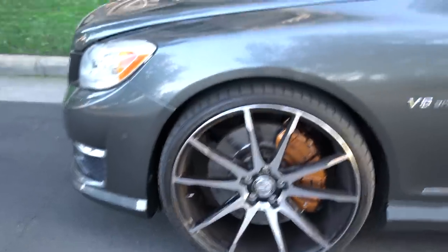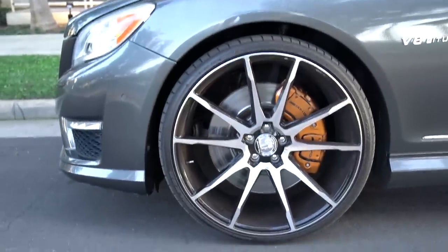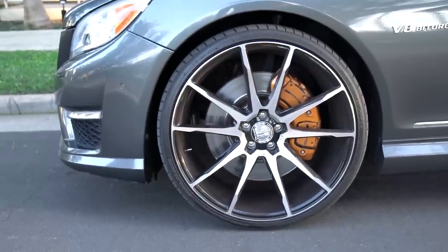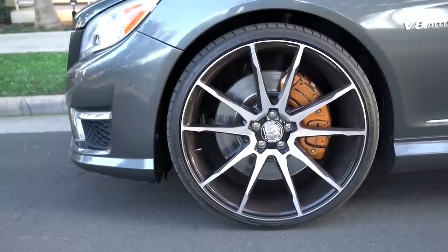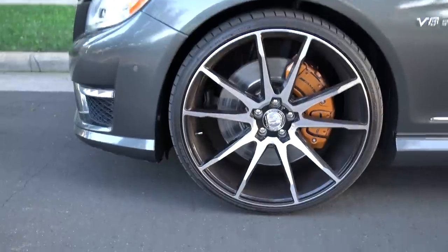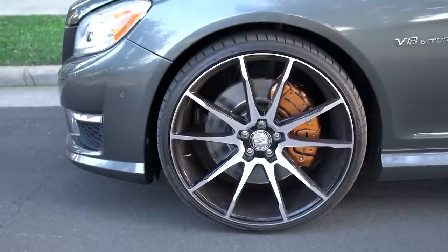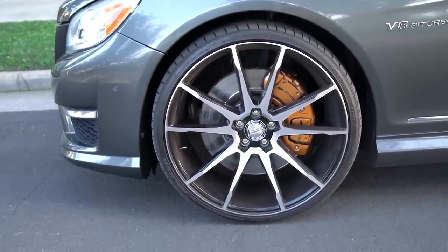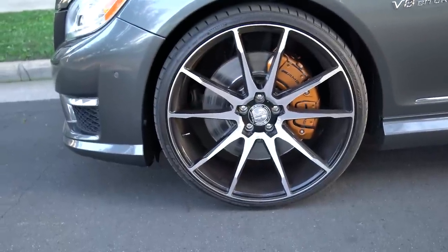The wheels on this car are aftermarket — 22 by 9 in the front and 22 by 10.5 in the rear. Normally I wouldn't do wheels this large with tires this thin, but it doesn't affect ride quality too much unless you hit a pothole or a really bad bump, and on the freeway it makes no difference. It does make the steering a little tighter. I went with a 10-spoke design that's similar to a stock AMG wheel design.